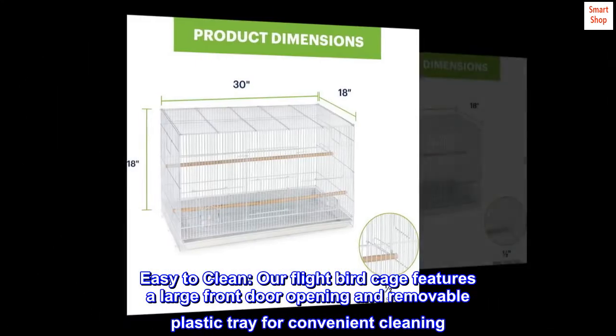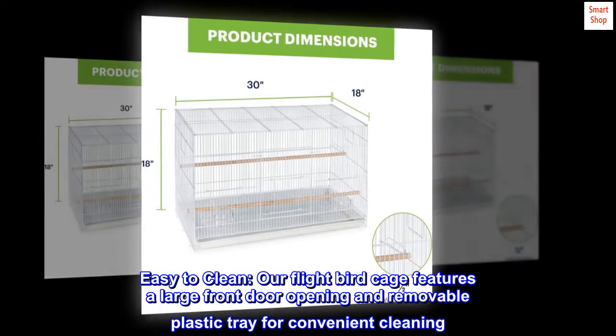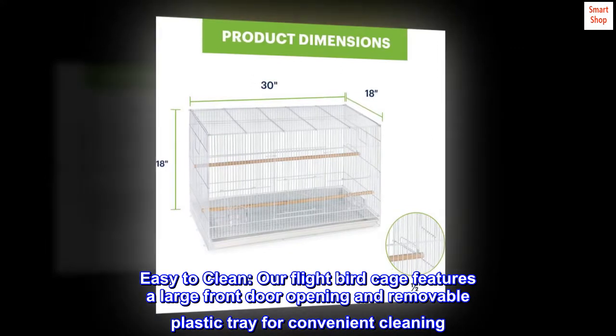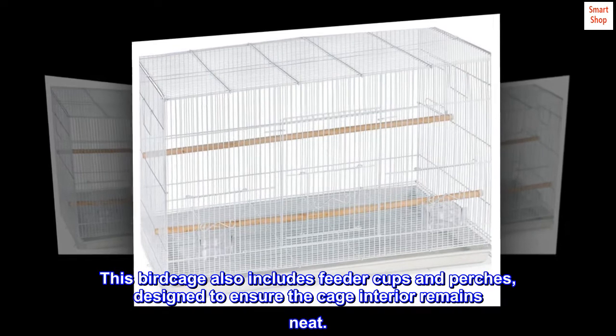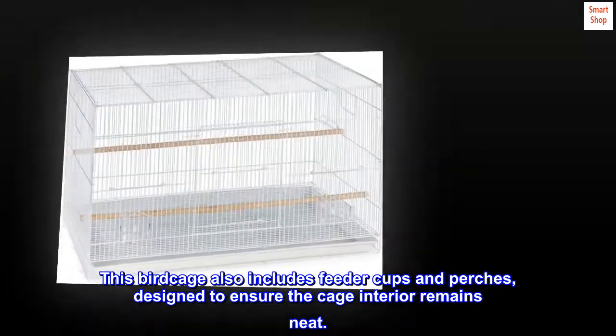Easy to clean — our flight birdcage features a large front door opening and removable plastic tray for convenient cleaning. This birdcage also includes feeder cups and perches, designed to ensure the cage interior remains neat.